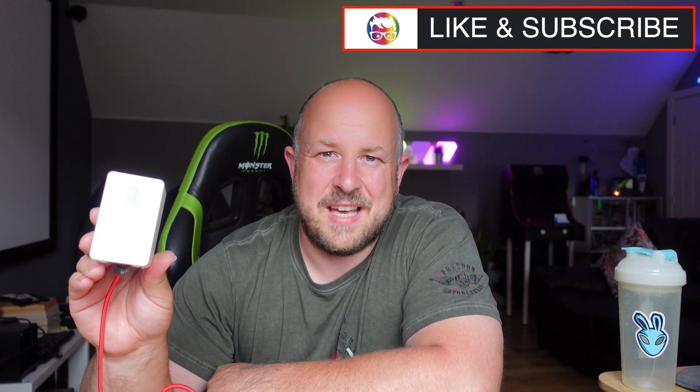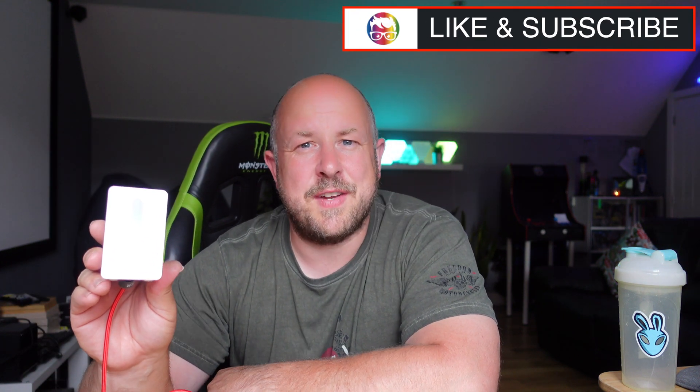Please consider liking this video if you found it somewhat informative, and please consider subscribing and pressing the notification bell for other Spectrum Geeks videos. Consider joining the Discord channel where you can talk to like-minded geeks about all sorts of stuff, and maybe recommend other products worth testing that might be better than this IKEA air quality sensor. Until the next video, take care of yourselves and bye for now.